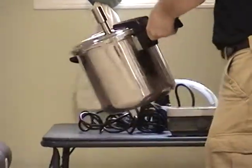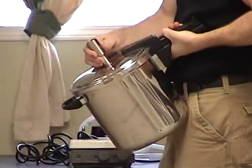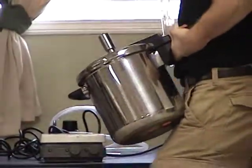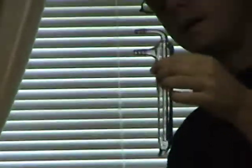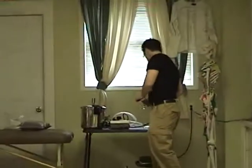This is just an ordinary pressure cooker that I've adapted with this stainless steel fitting to accommodate this lab joint. This is what's called a cold finger condenser, and this is what's going to allow us to get the oil back into the lipid phase after it goes into the gaseous phase, and it can condense back down and drop into the trap.